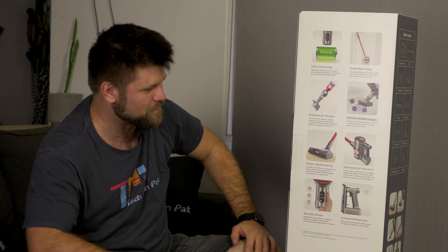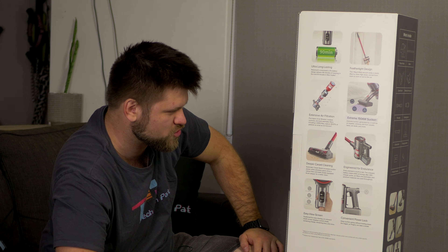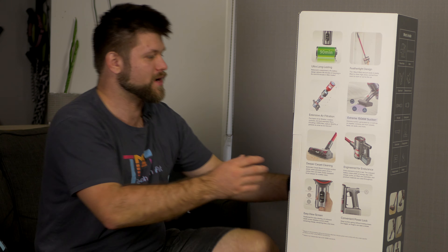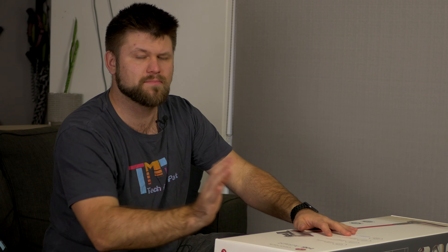Let's see what Roborock has to help with my dog Valor's fur and all the fur on this fur-covered couch - because it might not be fur-covered any longer. Welcome, let's unbox this and see what's inside.